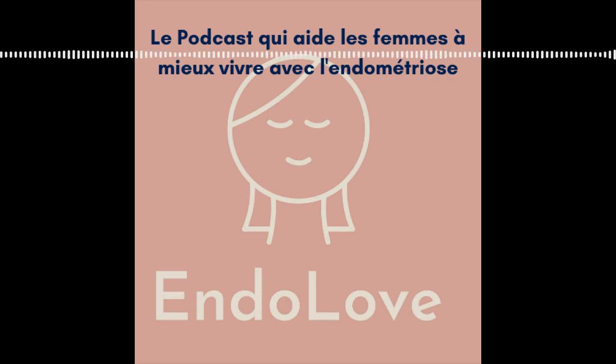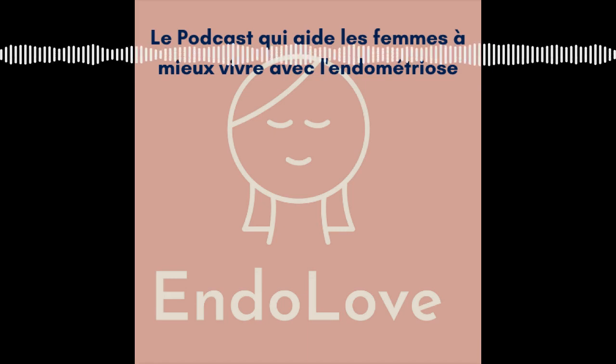Tu as toute une série de plantes pour te soutenir pendant ton cycle. Ce que je voulais dire aussi, c'est que les plantes vont vraiment t'aider dans une approche globale. Si tu consommes encore un McDo par jour, tu auras beau boire des litres de tisane, ça ne va pas servir à grand-chose. Là où les plantes peuvent vraiment t'aider, c'est dans une approche holistique. Le but n'est pas de tout revoir du jour au lendemain, mais de revoir son hygiène de vie petit à petit. Les plantes peuvent clairement agir en soutien très fort dans ce contexte-là.